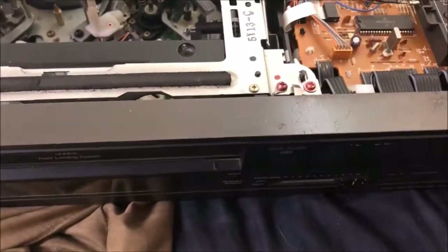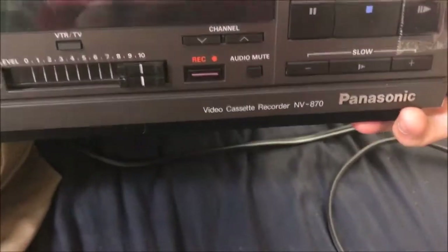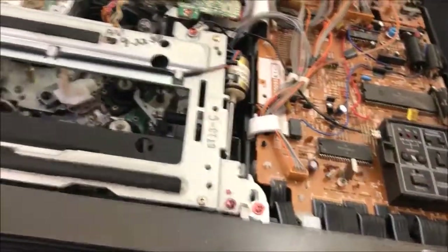Alright guys, today, as requested by Mr. Magnetoscope, I will be showing my Panasonic NV-870 VCR. This is an old series of VCR.